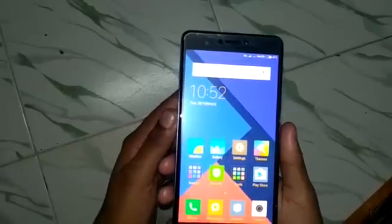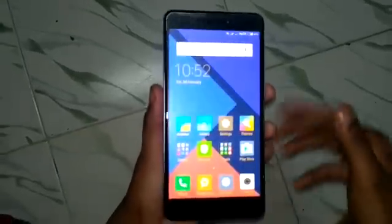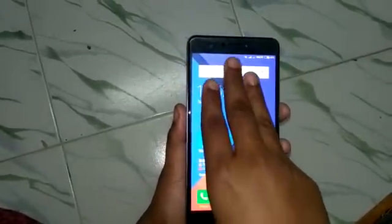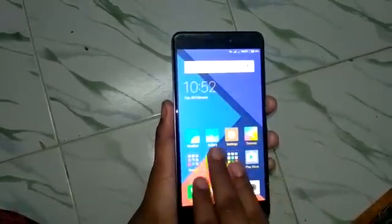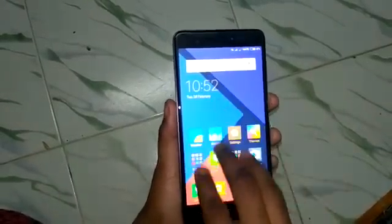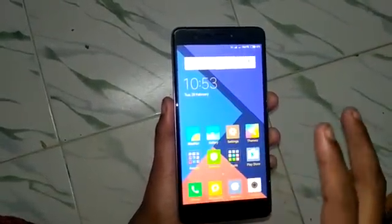The third method is very easy and very attractive. Use three fingers and slide — the screenshot is captured. It's a very nice and interesting method.